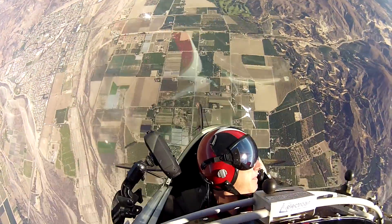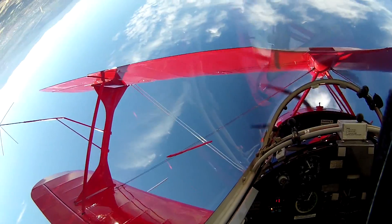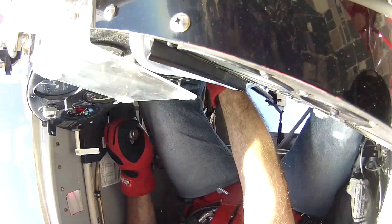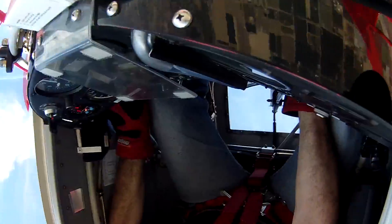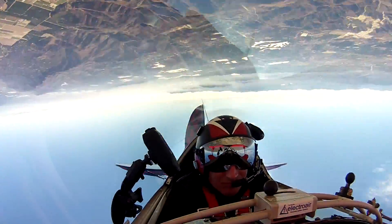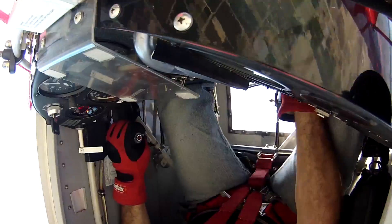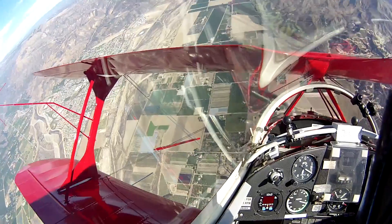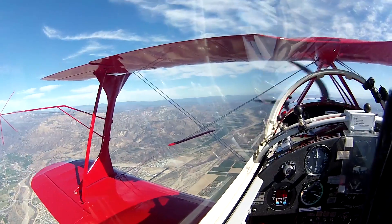Inverted flat spin with a BAGS recovery. Recovery will be started at 6,000 feet. Level at 5,000 feet. Power off, hands off, opposite rudder. Level at 5,000 feet.